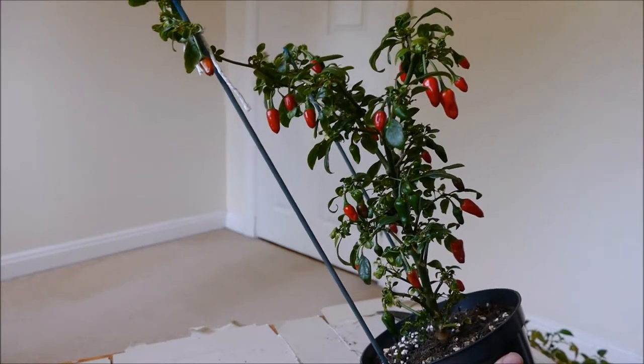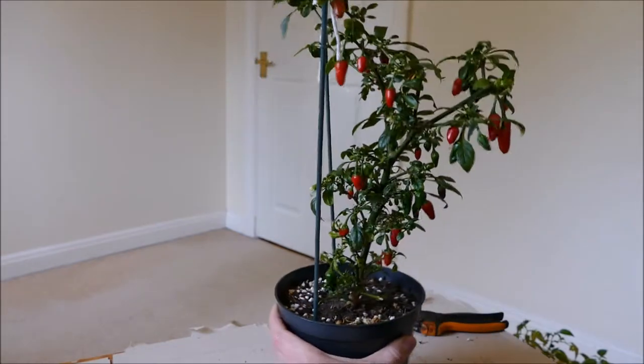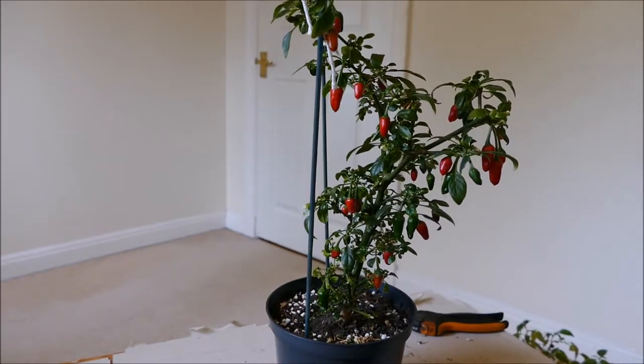I find I can probably crop about one every single day throughout the year on average — in summer almost two a day, in winter maybe just one or two a week. But on average it's about one a day, so that's about three or four hundred chillies I get from this plant, which is pretty good.